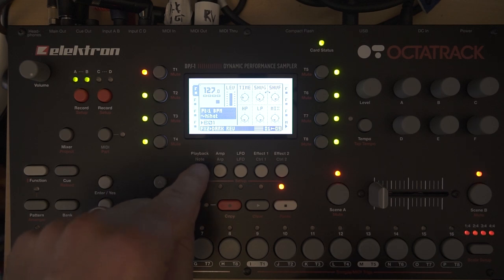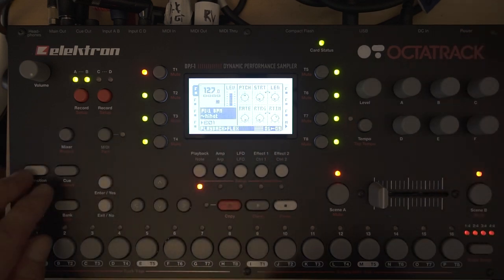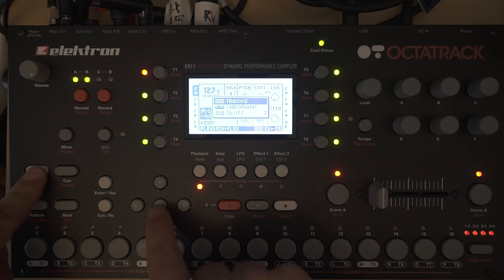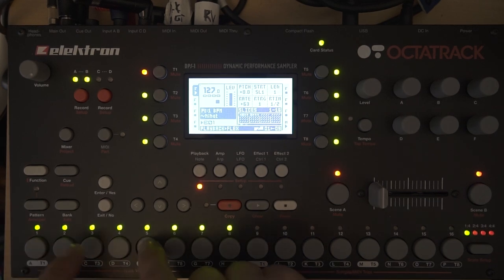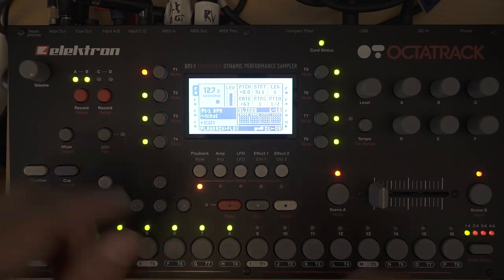Now comes the fun part — you can check if everything worked. Press function plus arrow down to go to the slices mode, and here you have all eight different slices that we sliced up before. These are the eight different hi-hat sounds. They don't sound too different, but I think it will work for our purpose.